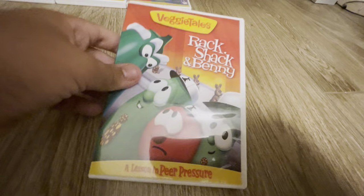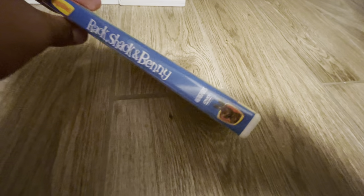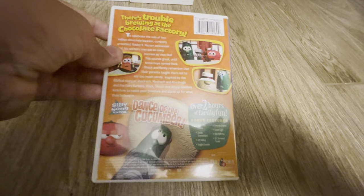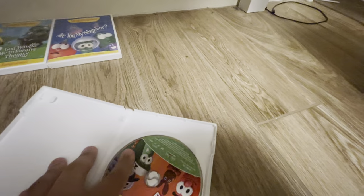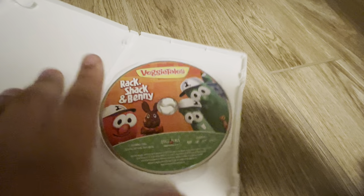Next up we have Rack, Shack and Benny. There's the front, here's the spine of it. Here's the back. And here is the disc, and this disc art is really cool.